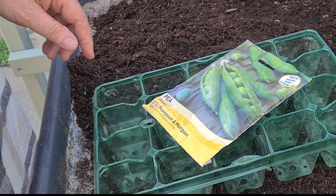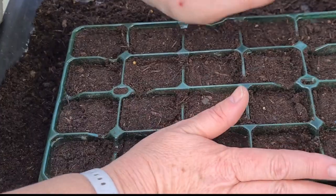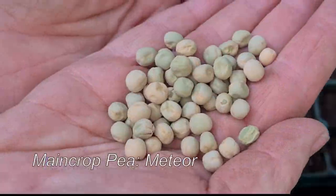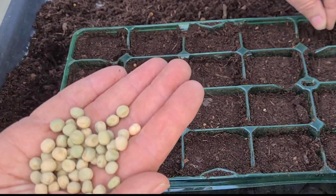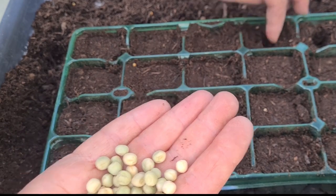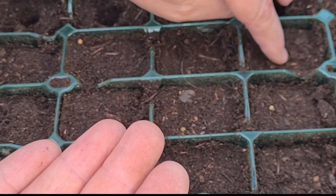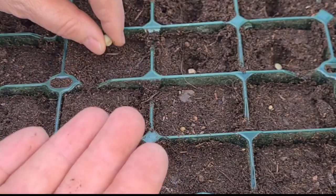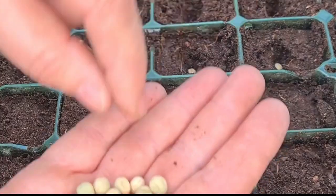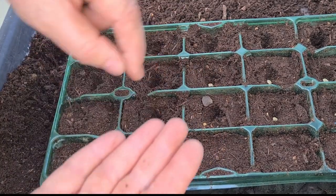The next crop I'm going to sow are my peas — these are Meteor, a main crop pea. I've filled the tray and lightly pressed down the soil because you don't want it too loose, as when you water it the seed will float to the surface. I'm going to push the seeds about two and a bit times their size in depth — just push them in gently. I've got 20 cells in this tray. I'll leave it a few weeks until I've got some shoots and then sow another 20 to give myself some successional sowing. In other words, you don't want to sow everything at once because it all matures at the same time and then you have a glut.